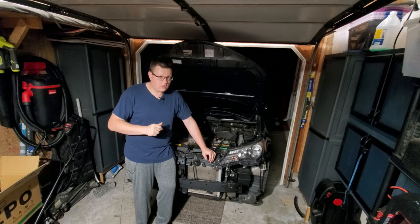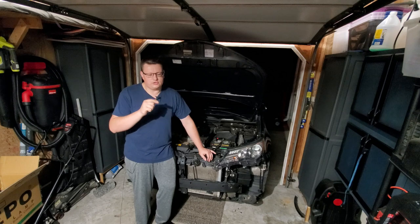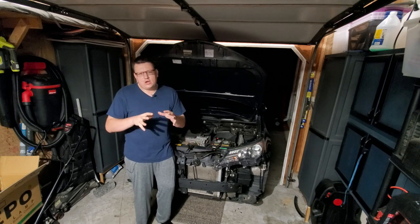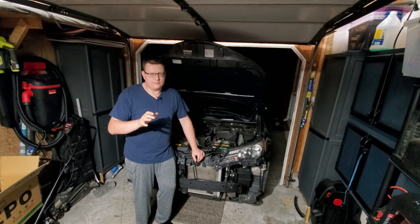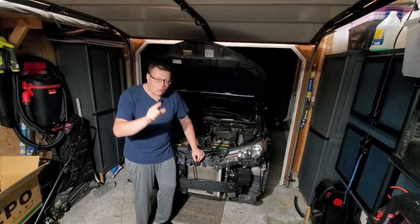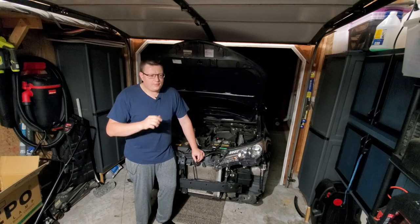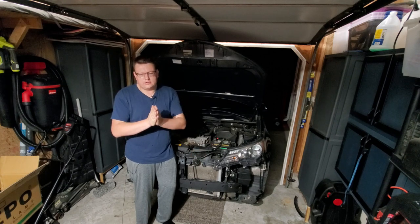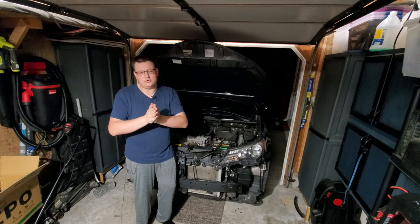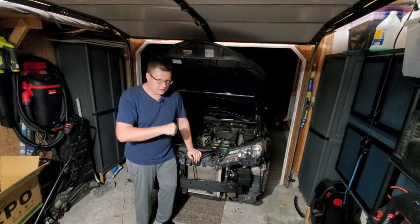I do have a YouTube video about how to replace headlamps on this vehicle, so don't forget to check that out. But in this video I'm going to guide you how to install your fog lamps, and most importantly how to wire the fog lamps. There are many videos out there on YouTube but none of them show the exact direct wiring for these cheap kits you can buy on eBay or Amazon. So let's go ahead and get right to it.